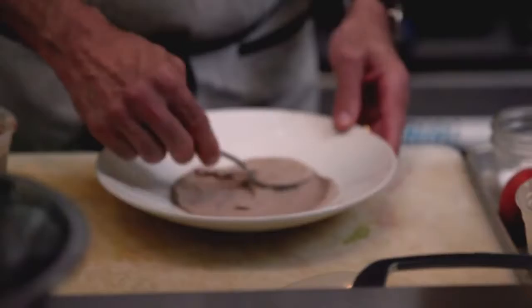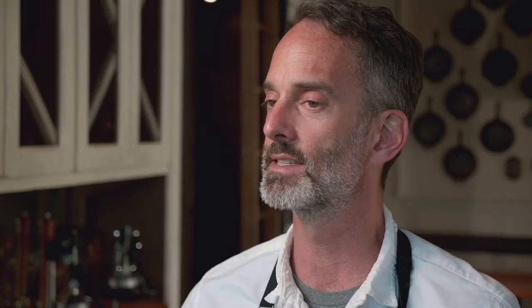The pecan oil is probably my favorite out of all of them. It has a sweetness to it that comes through. We're gonna make basically a pecan butter or pecan puree with toasted pecans and the oil and a few other ingredients, and then do a little farro salad with peach and celery and some grilled quail on top.